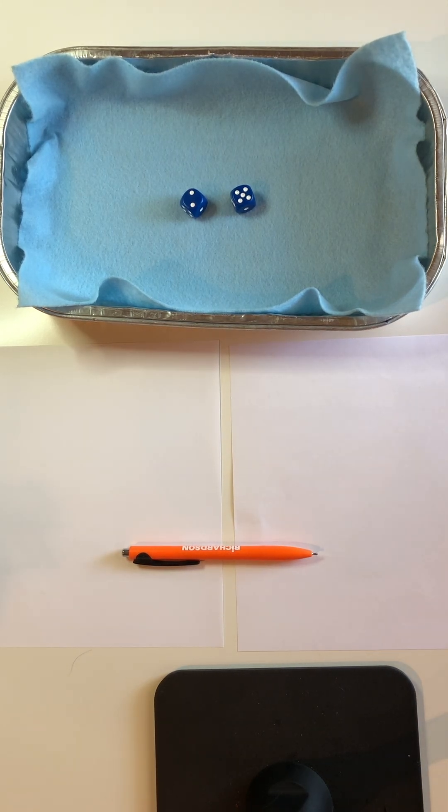Hi there, it's Shelly Gray from ShellyGrayTeaching.com, and today my daughter Sadie and I are going to show you a fun math game that can be used to practice numbers 1 to 100, or as a great icebreaker activity for the first day of school, or as a math warm-up to get your students' adrenaline pumping right at the beginning of math class.